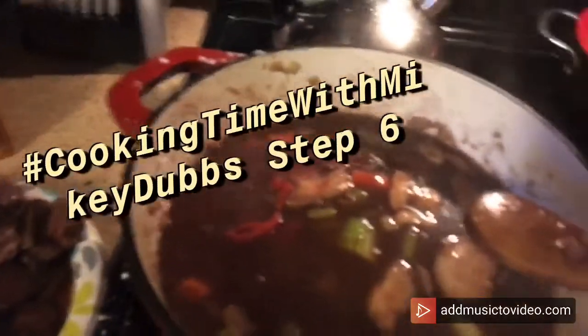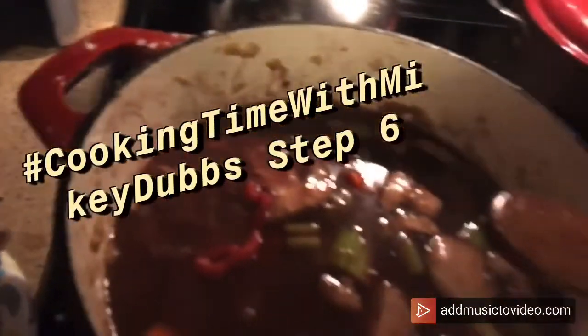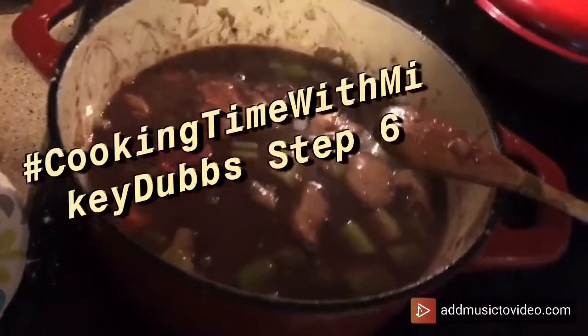Cooking Time with Monkey Dobs, step six. I added some tomato paste, and now I'm going to add some beef broth — or stock rather. Look at that. Then we're going to cook that all together. I'm going to add some herbs: garlic powder, onion powder, thyme, and bay leaves. I'm going to let that cook for a little bit.